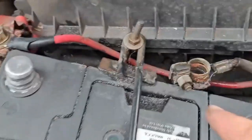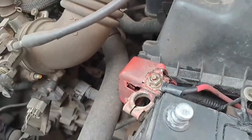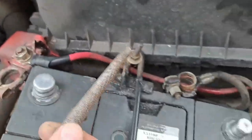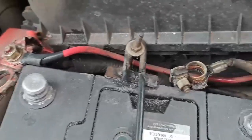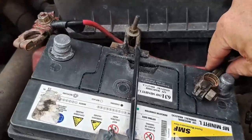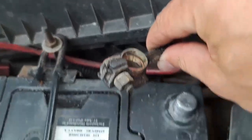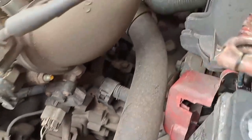The next thing — as you can see it's really rusted in there — I'm going to take this round file and clean out the terminals on the inside. See the difference the file has made? It's actually shining now. You can actually see the copper. Same with this one.